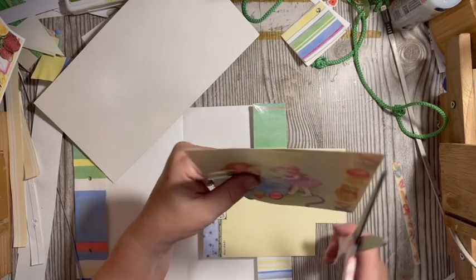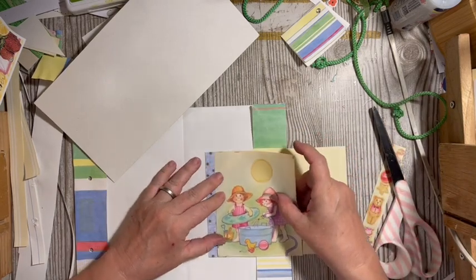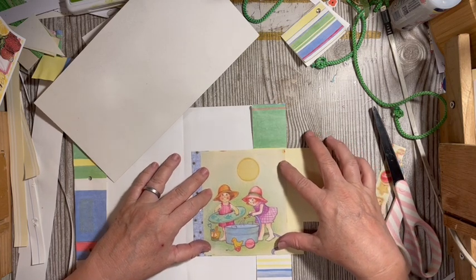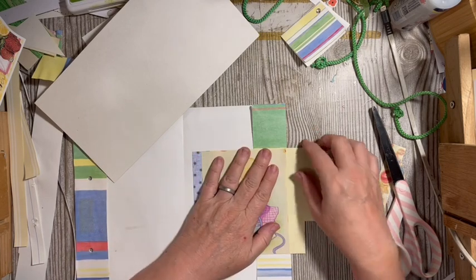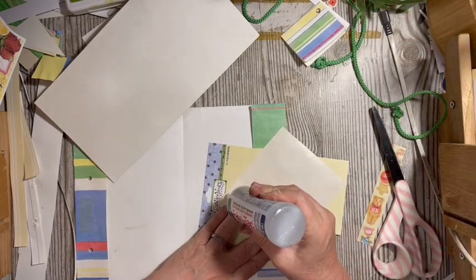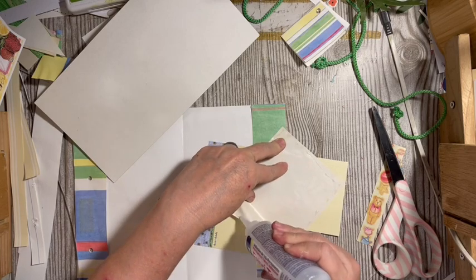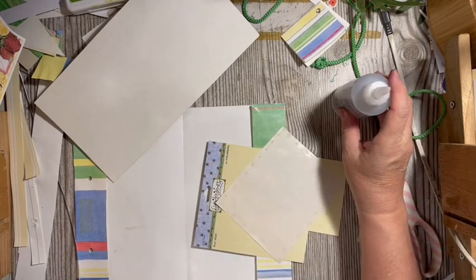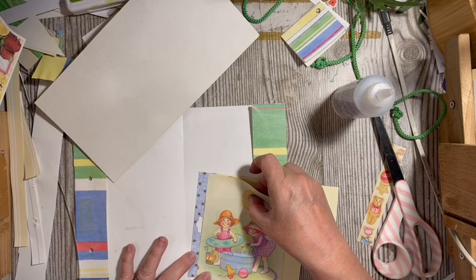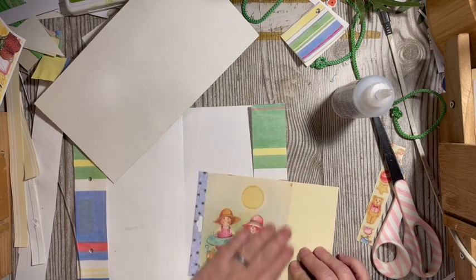I'll cut them out of all the extra paraphernalia and put them on this piece of sticker wrapping paper, then glue them down. There we go — two cute little girls hanging out in the pool. It might be a girl and a boy, but they look friendly, they look like friends.